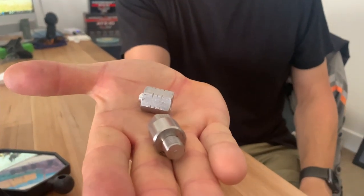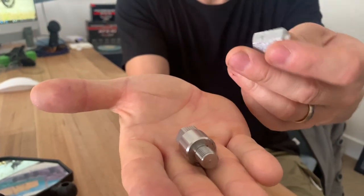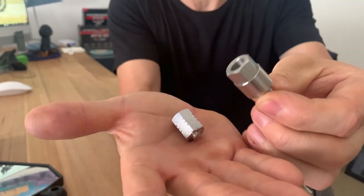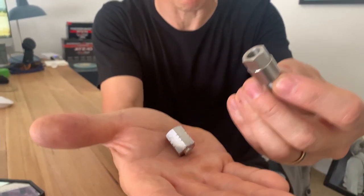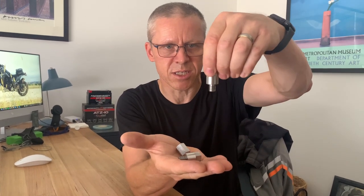Two weeks later, I've had a delivery and I'm quite excited. I went on Facebook getting advice about removing the broken adapter, and a gentleman called John commented saying 'we do these.' I asked who's 'we' — turns out it's John and he owns Rally Raid. He said 'this is why we make these, because those stock ones are crap.' So I ordered them — I've got the right-hand side and the left-hand side adapter.